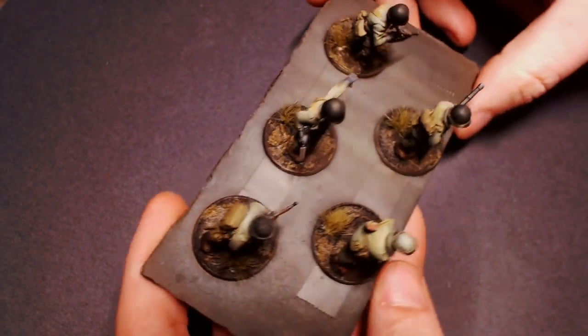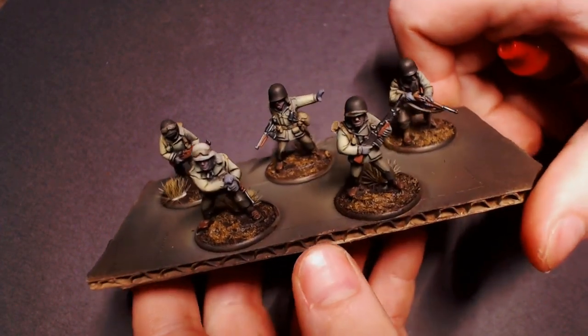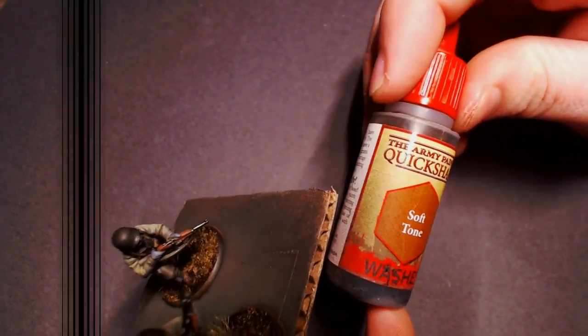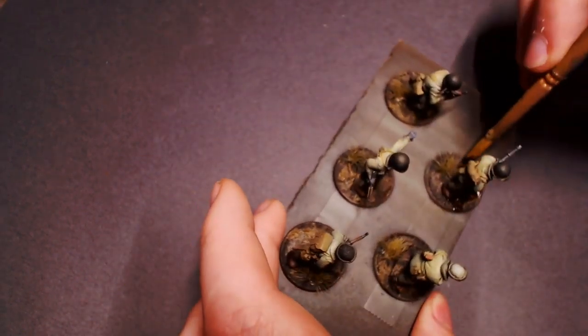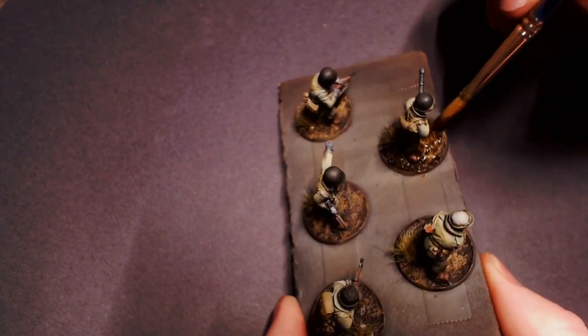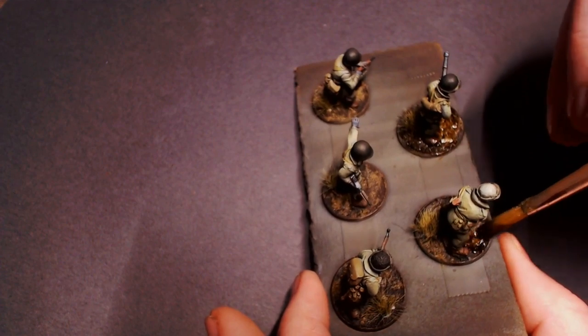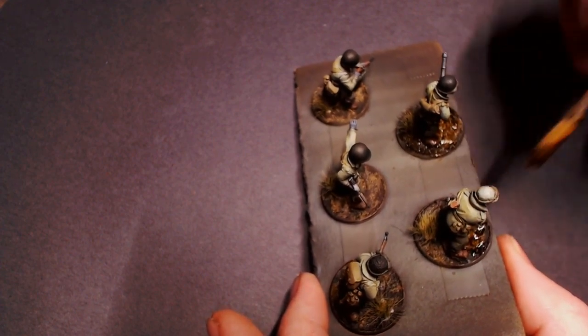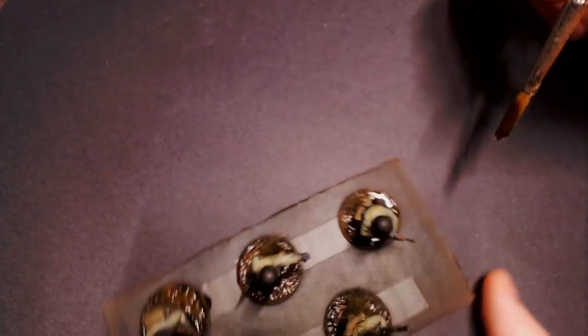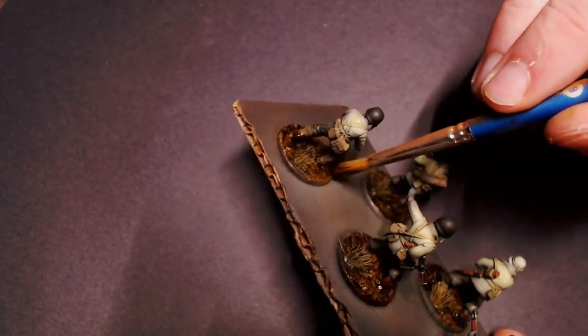Our mud is almost dry and you can see it's quite a bit brighter than the brown paint we used for our dirt. So I'm going to grab some Soft Tone from Army Painter and dab that onto the bases to help blend those two colors together. We do want a little bit of color modulation because ground is not usually all one color — it kind of switches up between different types of dirt.